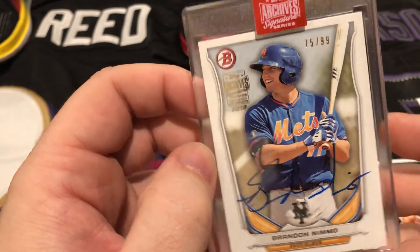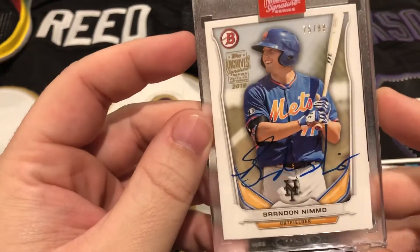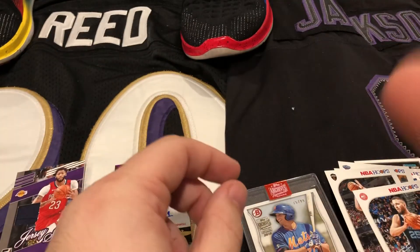So that was your first check-up. We'll be doing some more box breaks and mail days in the future. Until then, have a great day — peace.